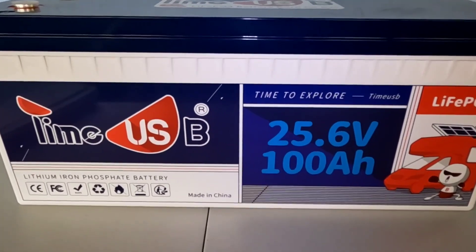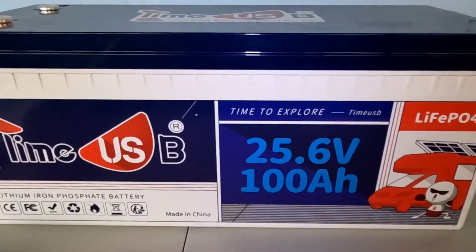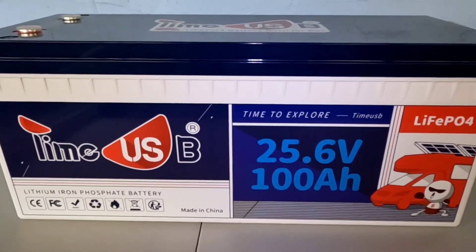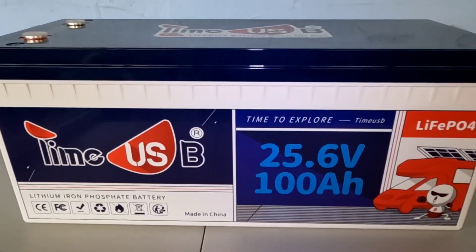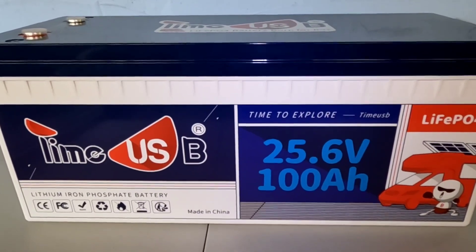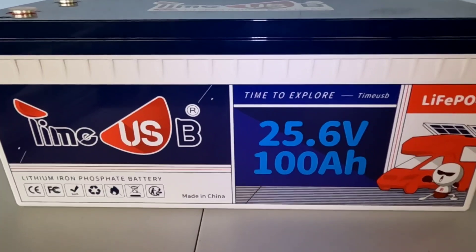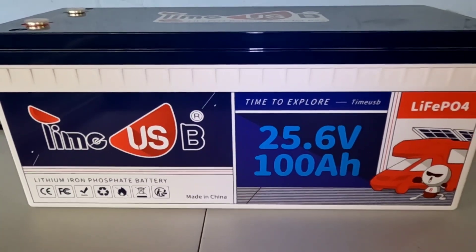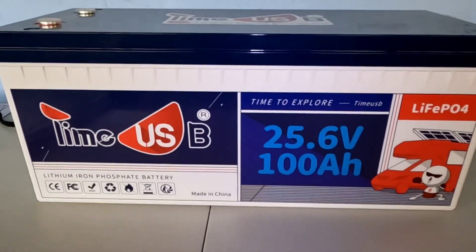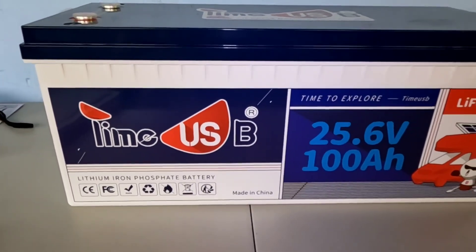We'll go over a few of the specs here. This is what you would use for a 24 volt system — it's 25.6 volts nominal. Versus a 12 volt 100 amp hour battery which has 1280 watt hours, this has 2560 — that's basically double the power in a smaller package than the 12 volt batteries that we see. These pack in eight Grade A cells.